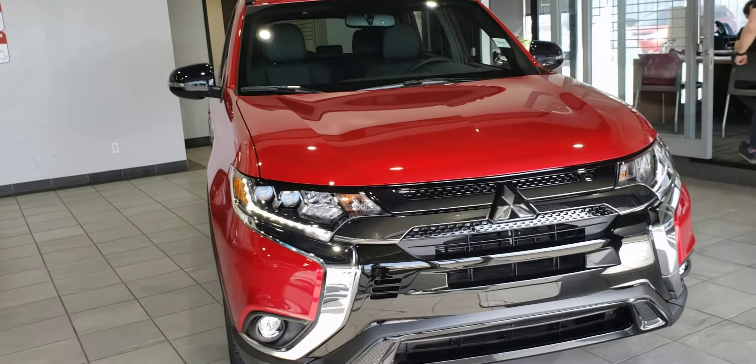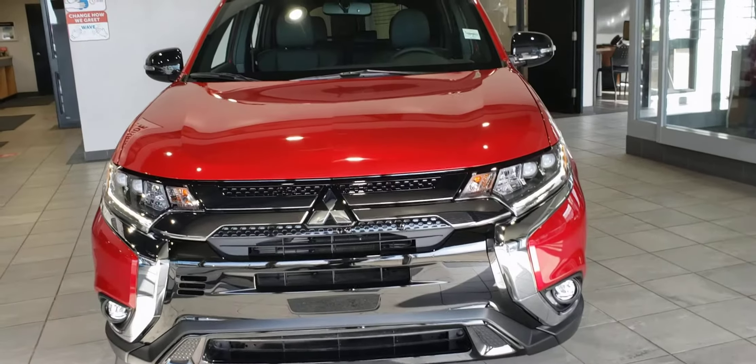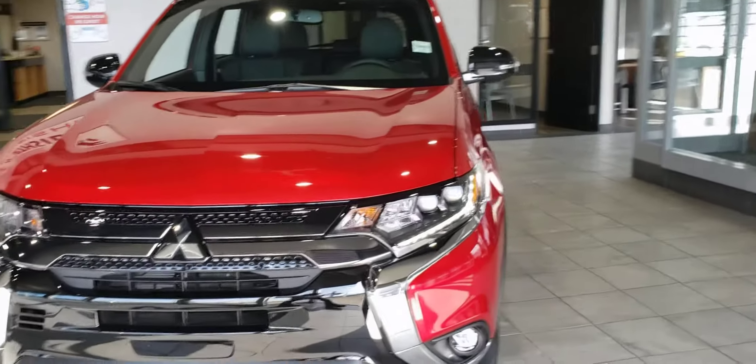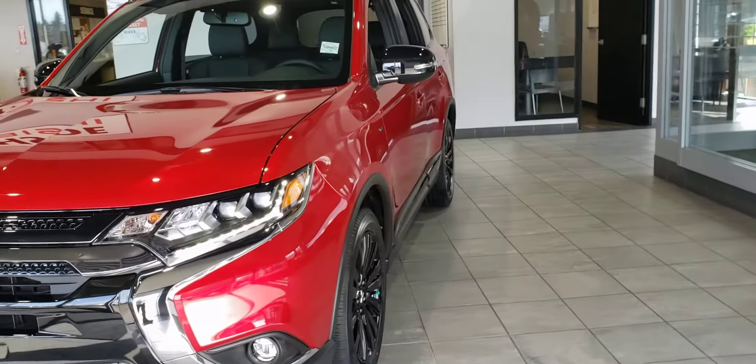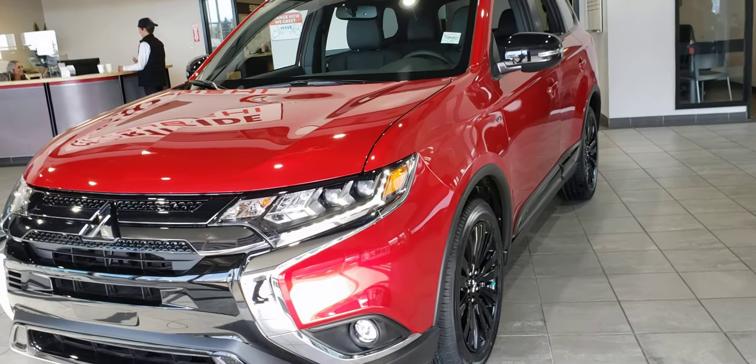Hi Sukjin, this is Dime here from Northside Mitsubishi. I thought I'd give you a look at what other Outlanders we have to offer. Here in front of us today I have our 2020 Outlander Limited Edition in a gorgeous diamond red.